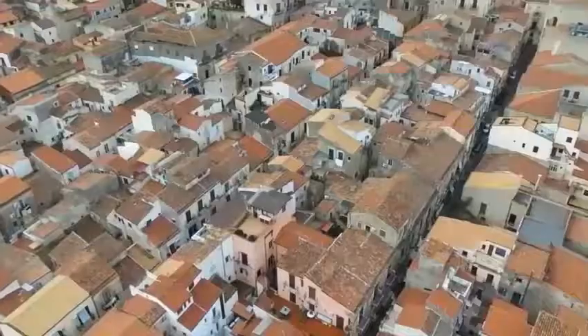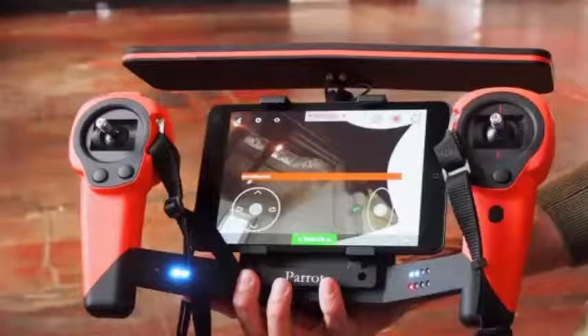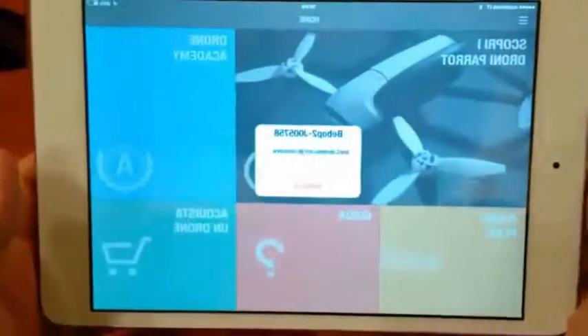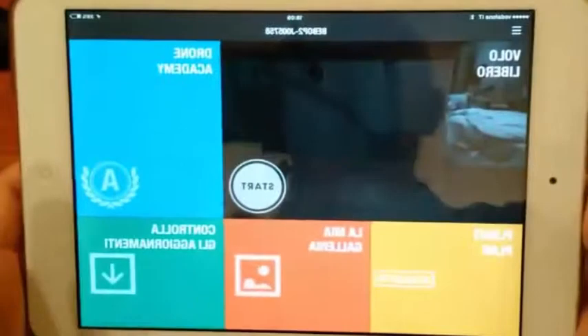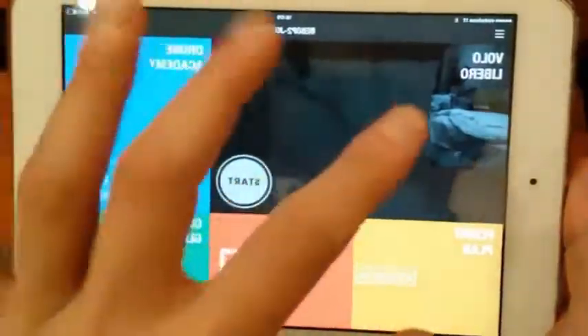One significant downside of the Parrot Bebop package is that it does not come with a controller. You can opt for the Sky Controller, which is sold individually but costs almost as much as the drone itself. Without the controller, the Bebop can be controlled by any Android, iOS, or Windows Phone-compatible smartphone or tablet. Parrot has a very nice app that gives you great features and also real-time FPV.